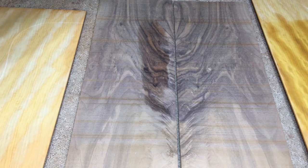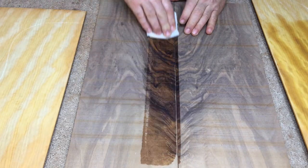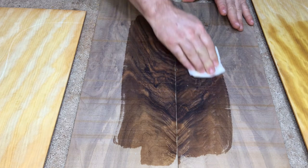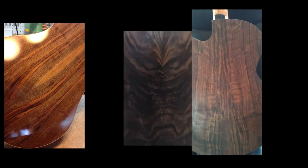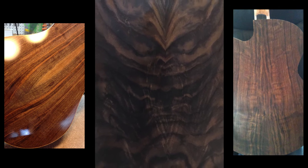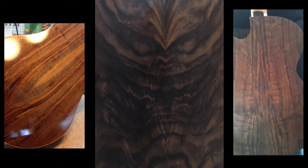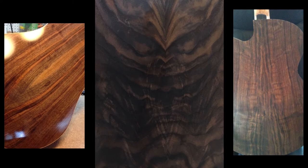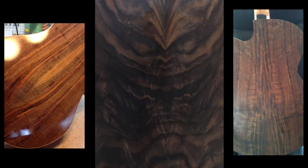And this is walnut. You can see it's got a really nice little figure in it. The only problem with this is it's only big enough to make a three-quarter size guitar — we can't make a full-size guitar out of this. So if you guys pick this, we're gonna be building a three-quarter size guitar. The figure in that walnut is just absolutely amazing. I don't know if you noticed, but there's like a little baby alien in the walnut piece I have picked out.